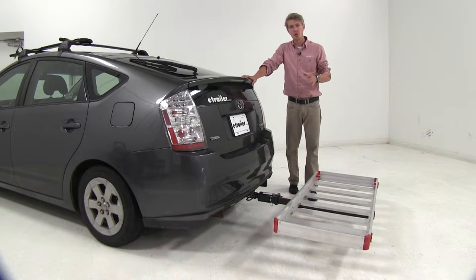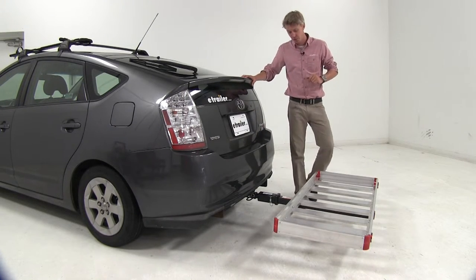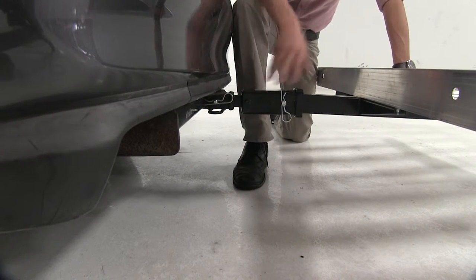This is a much more economical solution than having to have two bike racks or two cargo carriers for multiple vehicles. It measures seven and a quarter inches from pinhole to pinhole, giving us a little bit of an extension as well.